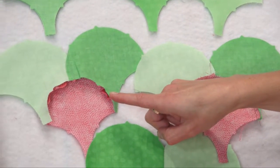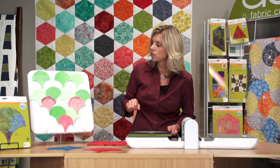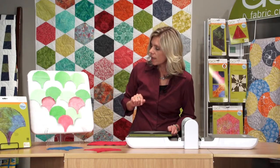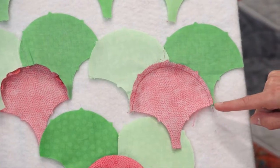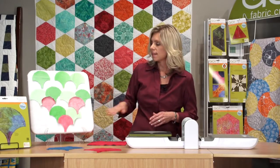In step three, you're going to come back and start to add that additional clamshell underneath. You can glue baste — we found that works really well — or you can pin, but it's going to take a lot of pins. Then you're going to sew, starting on one edge and coming all the way around. That's the key, and that's different from traditional cutting. Your final step is to open that up, press it down, and you have that great clamshell look.